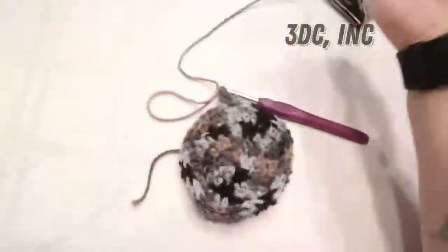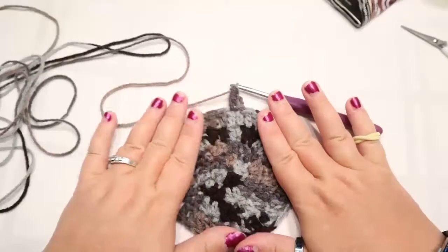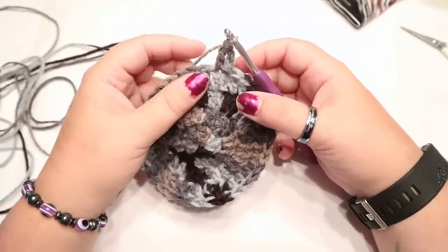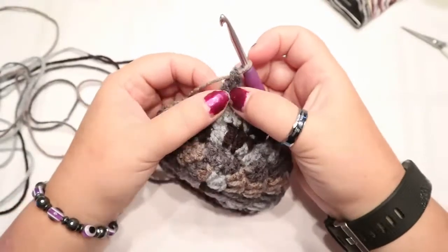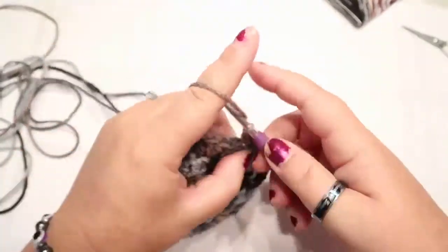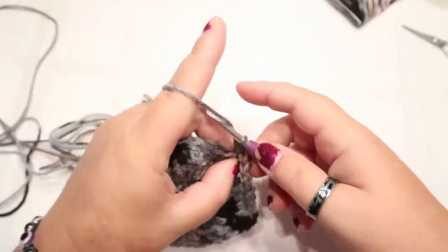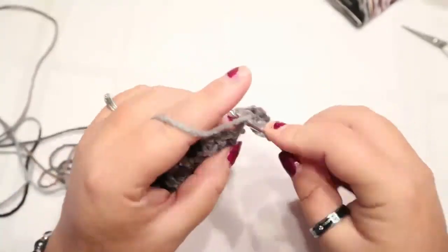Round four: your next round is going to be three double crochets and an increase. If you want the written pattern, the link is below for my Etsy store. Make this a habit - the two in the same space is your increase. So three double crochets and an increase: three double crochets, and then your next stitch gets two double crochets, that's your increase. Then you repeat.